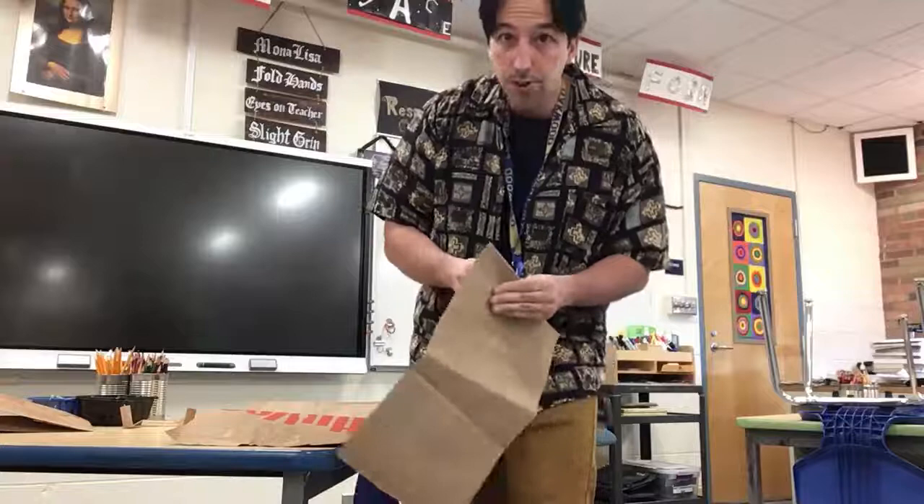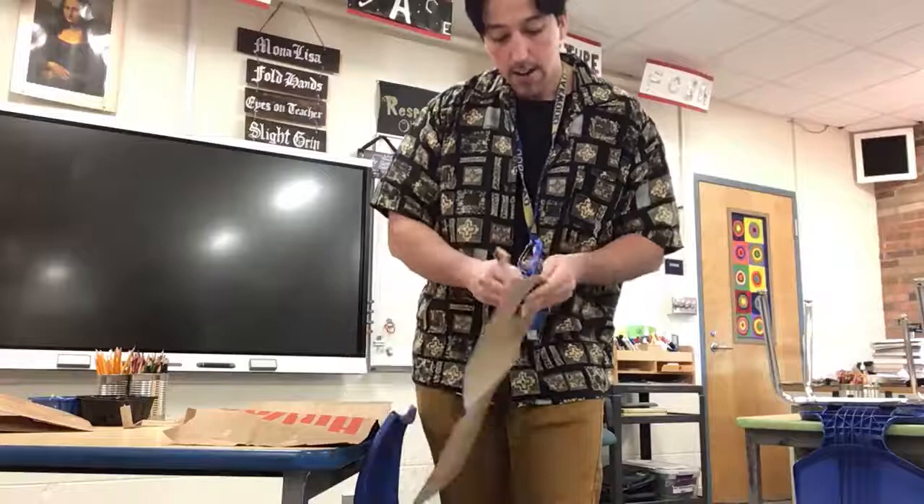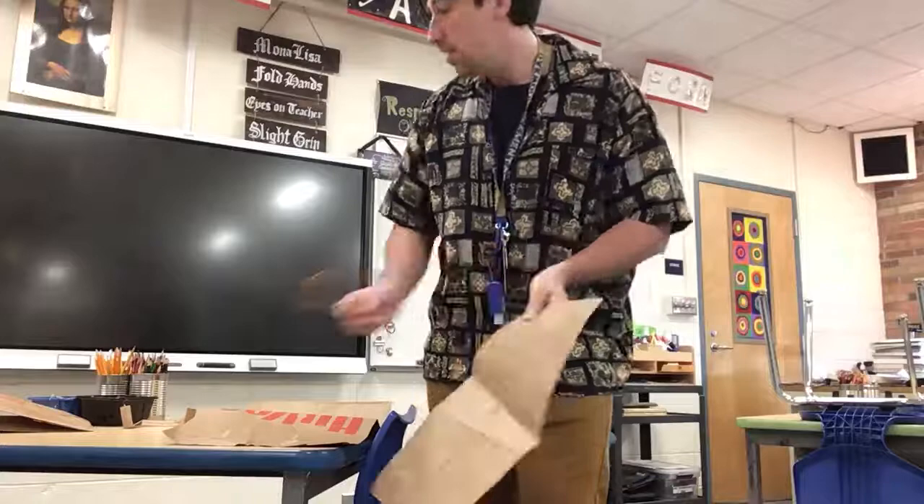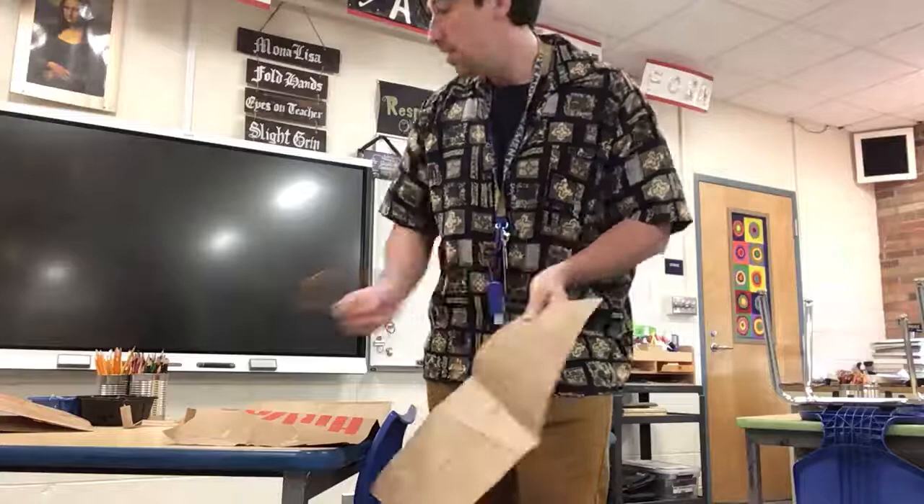The reason why we want two brown paper bags is just in case we want to do another one for fun, or if you make a mistake, you can have another opportunity to try one more time. It's being extra prepared. I'll show you what we're going to do in the next video — I'll see you there.